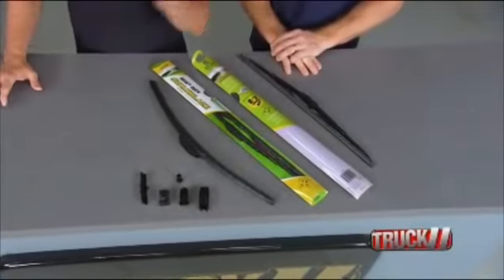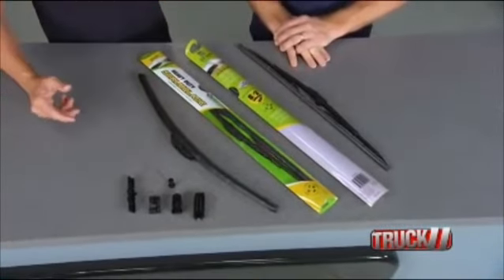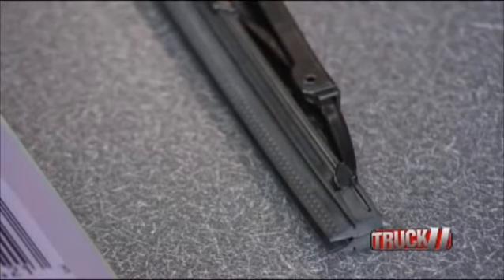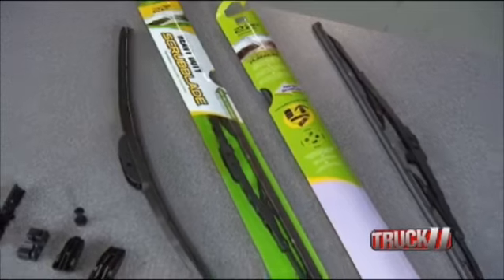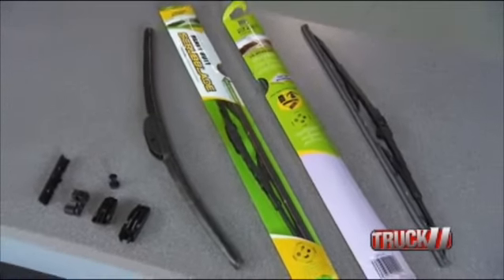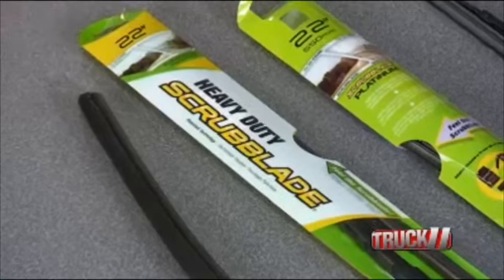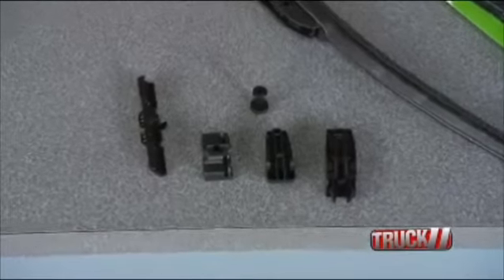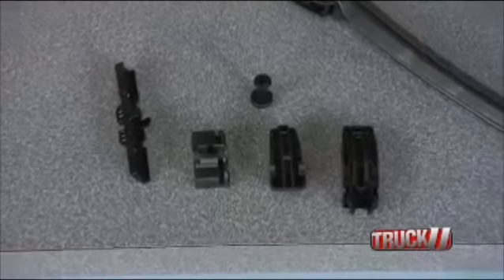Scrub Blade wiper blades offer an innovative design that not only wipes debris off the windshield but also clears it. They use a patented triangular design with hundreds of tiny scrubbers to clear smears across your windshield that sometimes occur with other blades. They come in heavy duty or platinum depending on your vehicle's make and model, and they're made with the highest quality materials to make them durable.